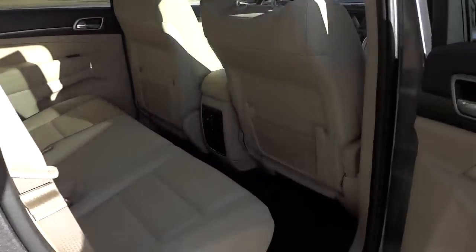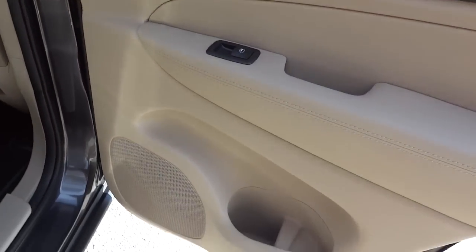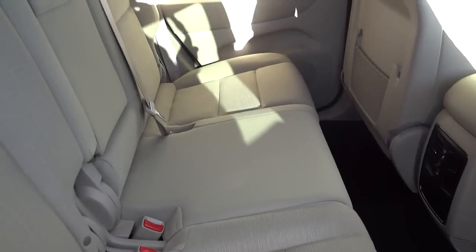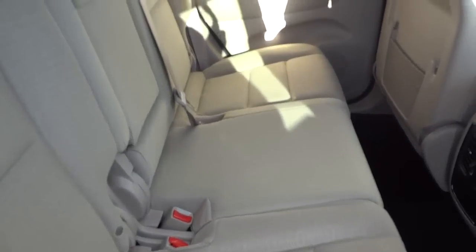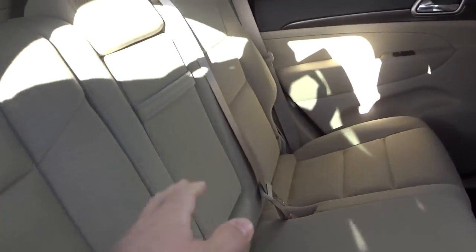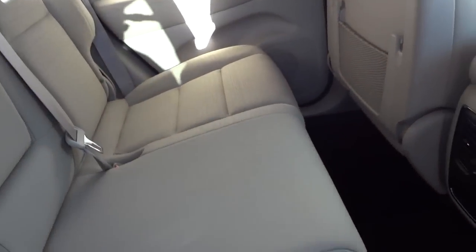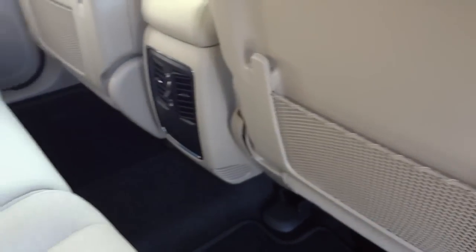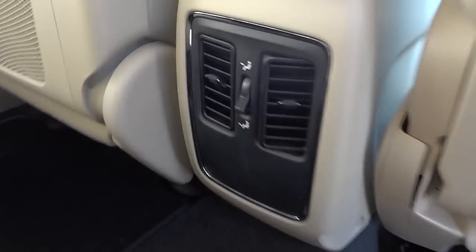It does have privacy glass from the factory. Here's the inside of the back door and the second-row seats. This one doesn't have a third row. It's a bench seat so you can have a middle passenger, or put the armrest down for cup holders if you don't. There's a net pocket on the back of the front seats, and it does have the LATCH system for hooking up car seats, plus some vents.